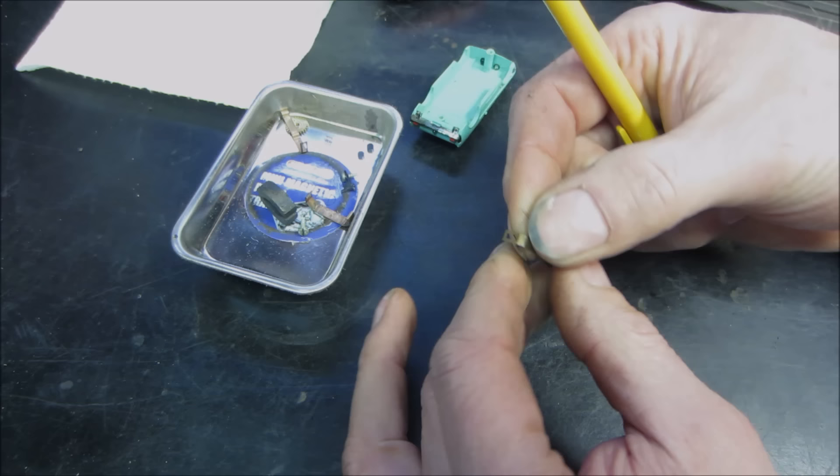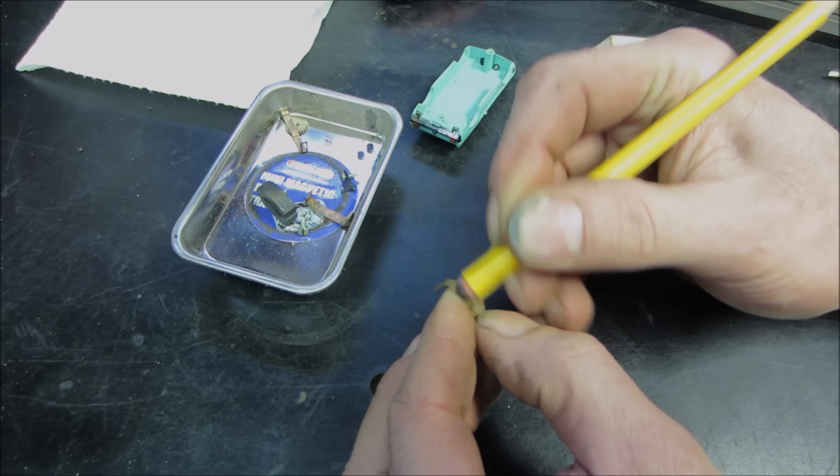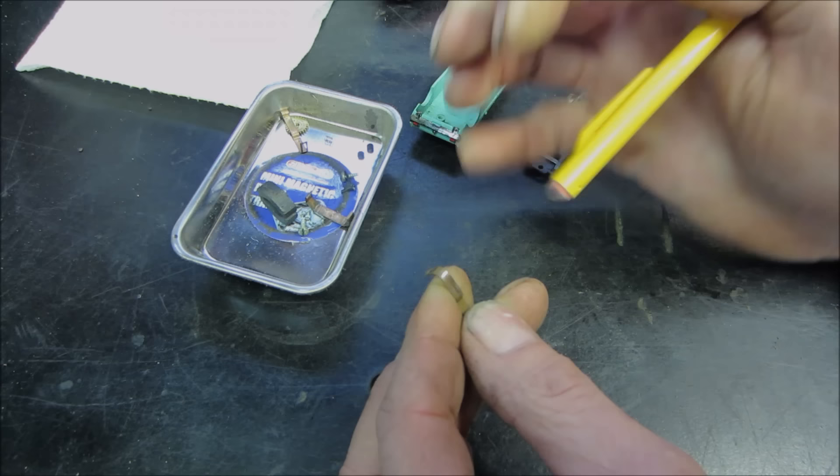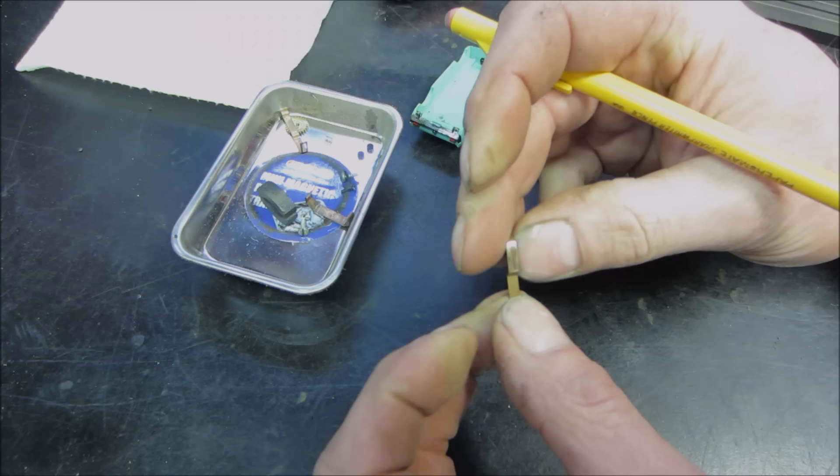I also went and found another container of AFX cars — the later generation. I took a peek at some of the other cars that are here; there's a different style I've never seen before. But there's only so much we're going to look at in this video — I'm not sure how far we're going to get. That looks pretty good.